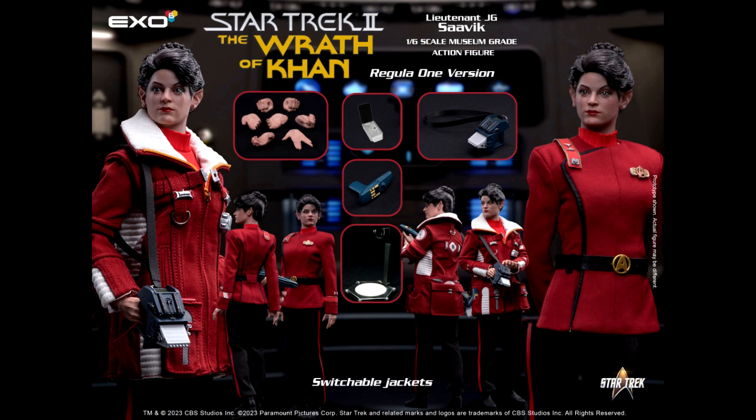Now I'm not too thrilled about picking up this particular figure, but I know she will go well with the upcoming Captain Kirk, Spock, and McCoy figures that they have on the way. I'm definitely looking forward to those, plus they have a Khan figure too. So she will go good with those figures.